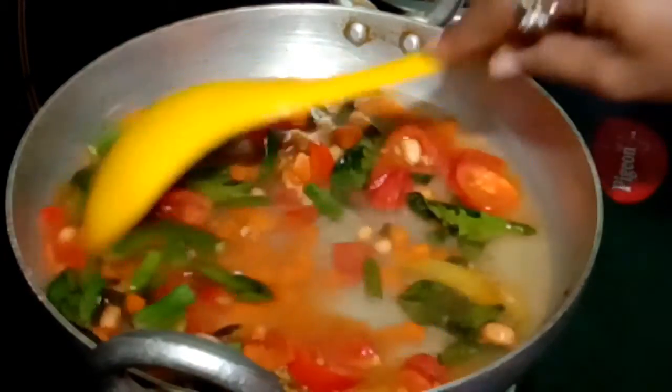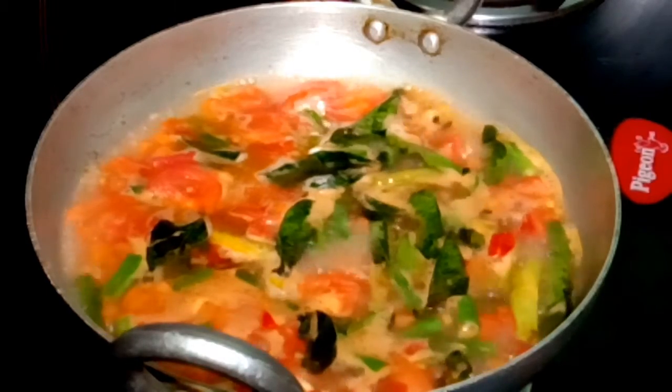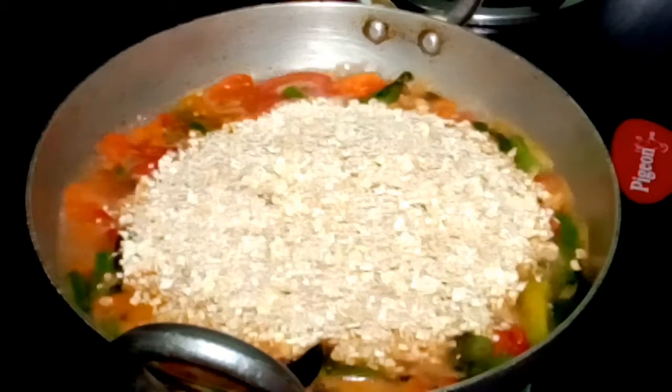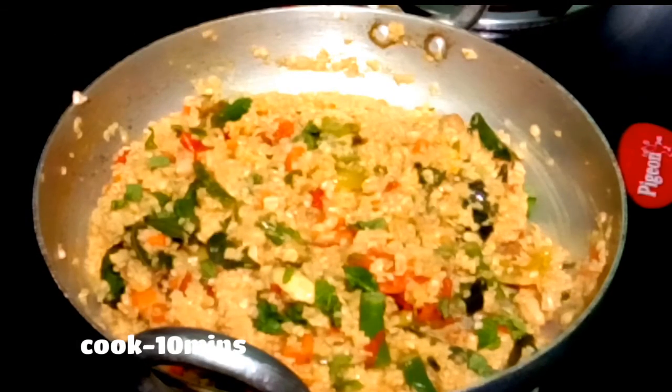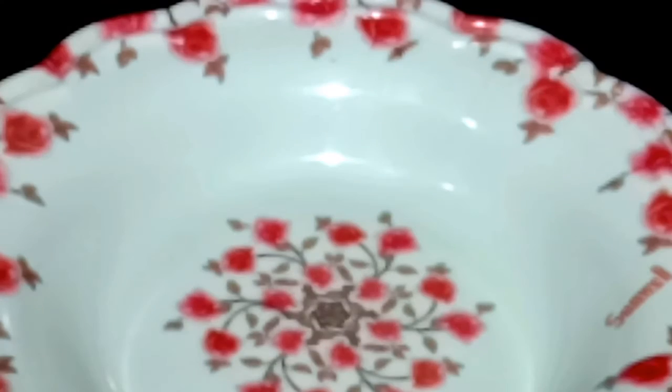Let's add 1 cup of oats in the morning. It's easy to cook for 10 minutes. Let's try it in the comments.